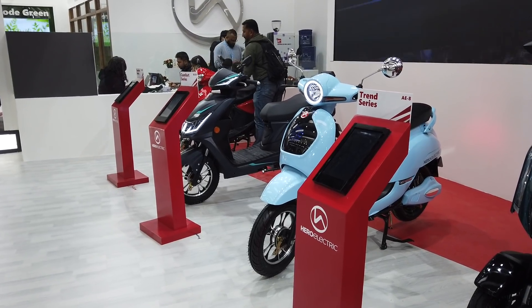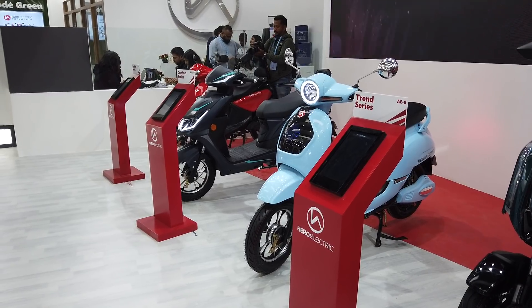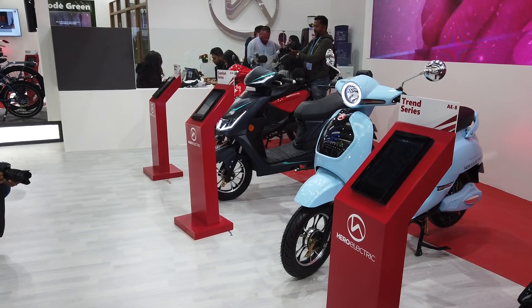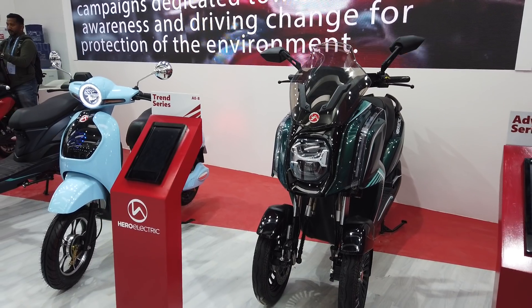Hello and welcome to Zigwheels and Auto Expo 2020. We are still here at the Hero Electric stall, and what if I told you that the Yamaha Niken or the Piaggio MP3 has now got new competition — and this is it.